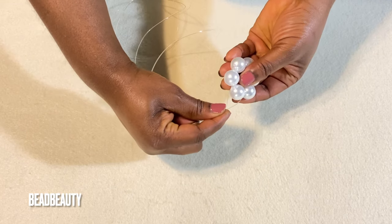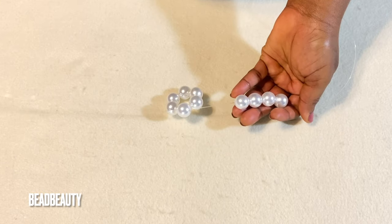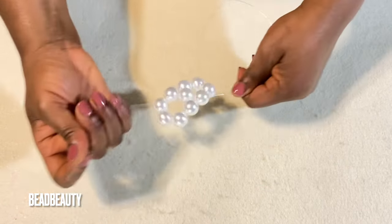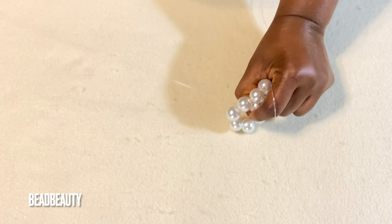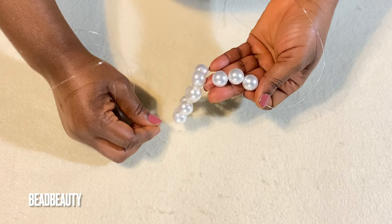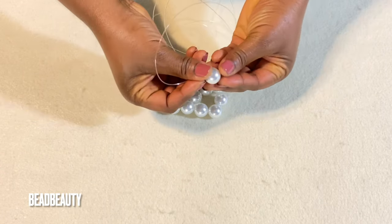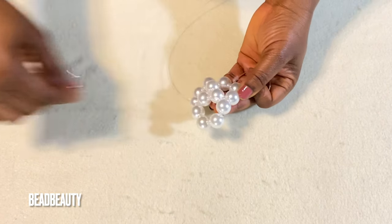My line is in one bead. We are going to start with four beads — I add four beads to my left line, cross with my right line, and pull. Then my right line goes into the next bead. I add three beads to my left line, cross with my right line, and pull. Now into the next bead again.